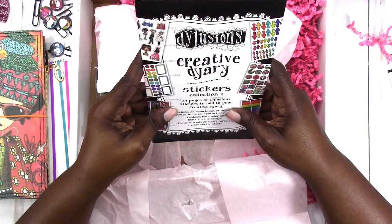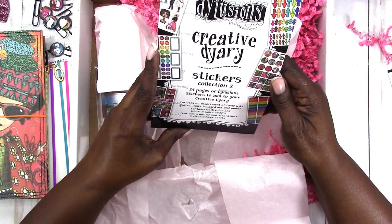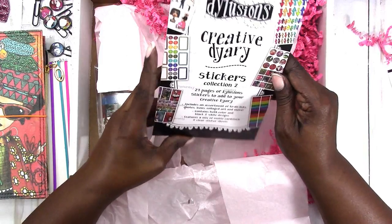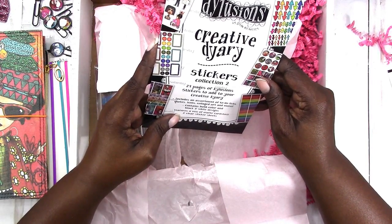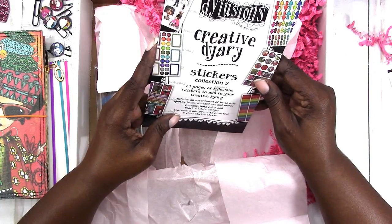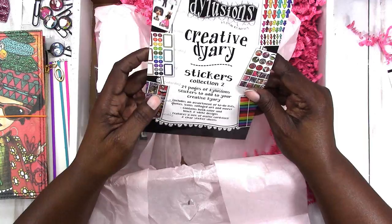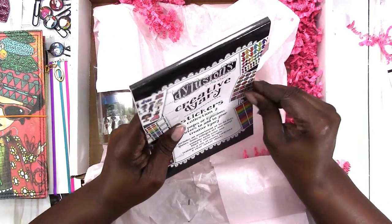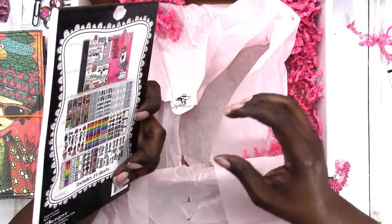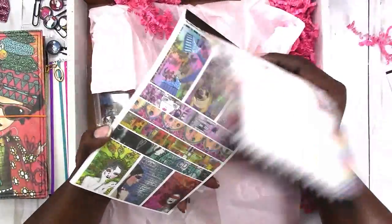Then we have the Creative Diary sticker collection 2 — 24 pages of Dilusion stickers to add to your creative diary. It includes an assortment of to-do lists, quotes, icons, collage art, and more. Contains both color and black and white designs and features a mix of matte cardstock and clear sticker sheets. Let's get into this and see what we have.